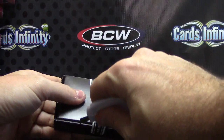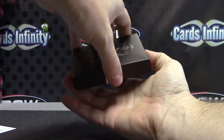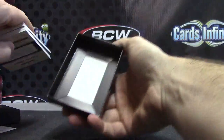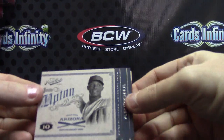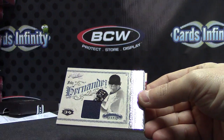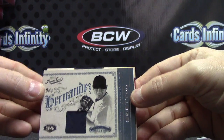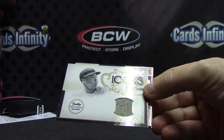Here we go, no prospect box — no prospect box. That means no base on top. Dang it, sorry man. The base on top usually signifies three prospects. Justin Upton, that one is numbered 99. King Felix Jersey, that one is 199.